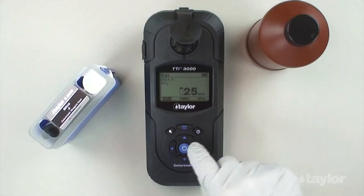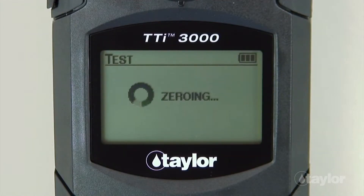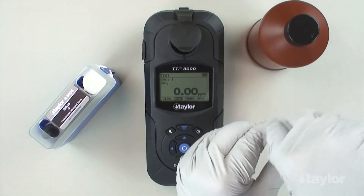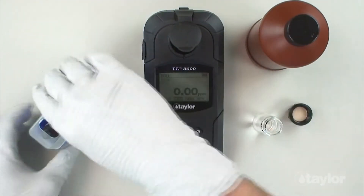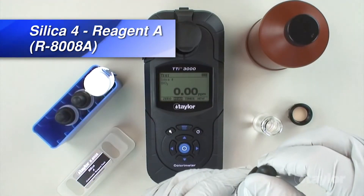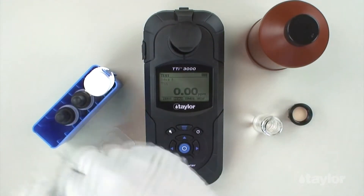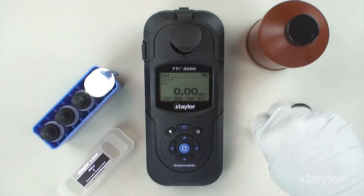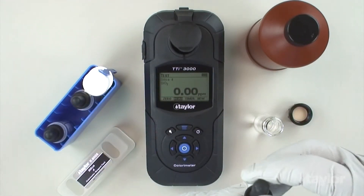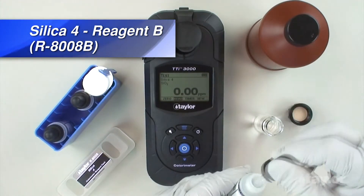Select 0 using the scroll arrows, then press enter. Zero will be displayed on the screen. Remove the sample cell from the sample cell compartment, then remove the cap. Add 0.5 ml silica 4 reagent A, then swirl to mix. Add 0.5 ml silica 4 reagent B, then cap and swirl to mix thoroughly.